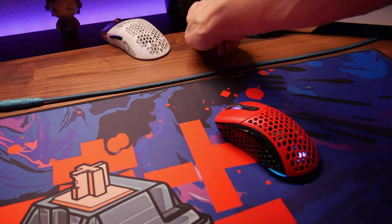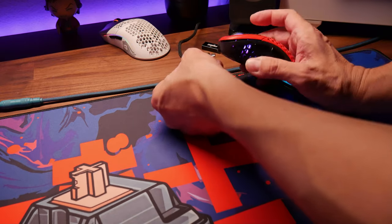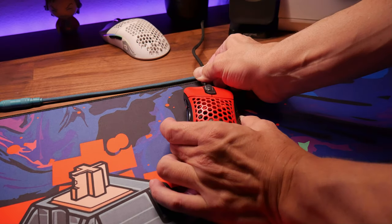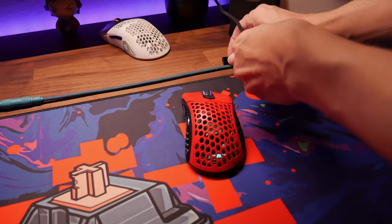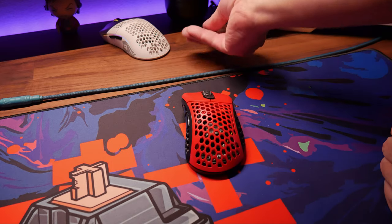The mouse weighs about 68 to 84 grams depending on whether the battery is in or out — I just leave the battery in, so it's about 64 to 80 grams depending on which shell is on. Wireless lag is not an issue — I haven't had any problems there. It has fast charging and the battery lasts a long time. With RGB on it's lasted me close to a week. Battery life is 180 hours with light off, and 80 hours of gaming life with the light on, varying by brightness level.